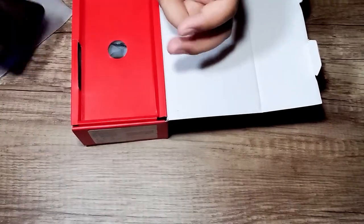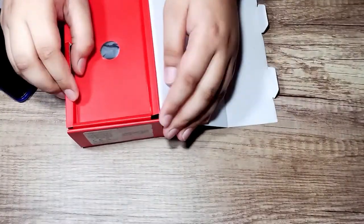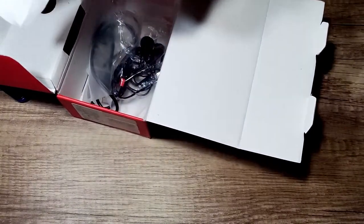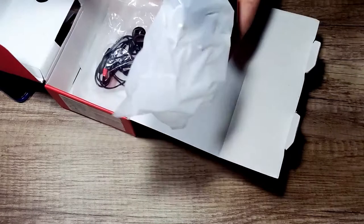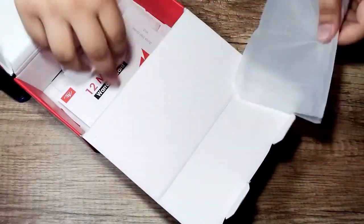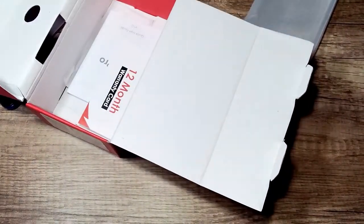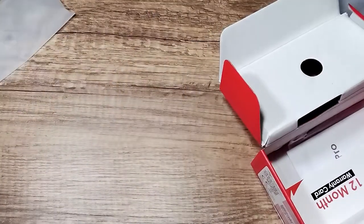Let's see what we get in the box: a charging port, a data cable, a handpiece, a plastic case, a warranty card, and a quick start guide. So this is the box contents. Now we look at the mobile.